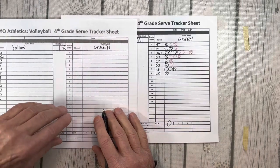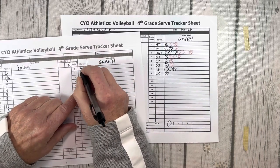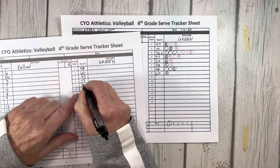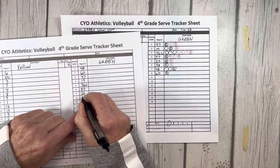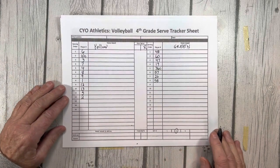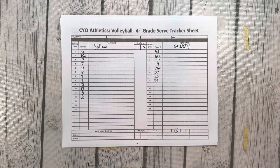Green 58 was the last server in set one, so 48 will be set two's first server. Since they are serving first, 48 will line up on the court in the serving position. Service order for set two for team green will be: 48, 60, 47, 19, 36, 57, 20, and 58. When the match is over and the referee has signed the sheets, the tracker should give their score sheets and lineup sheet to their coach to keep. Good luck, and if you have any questions please contact your grade level volleyball commissioner.